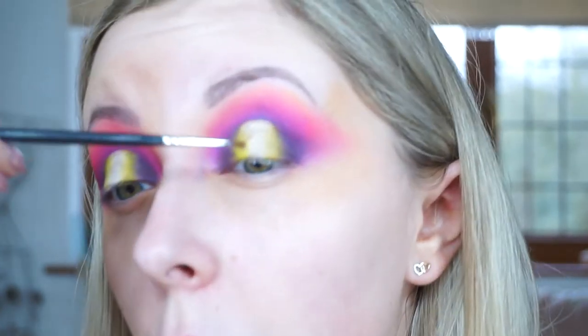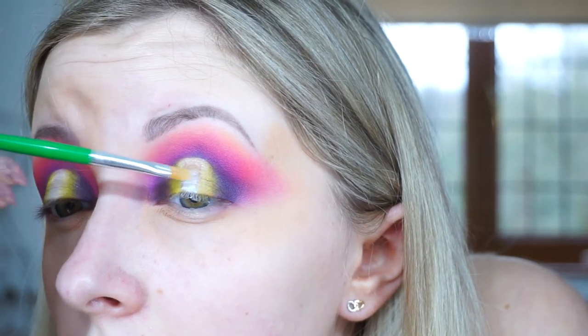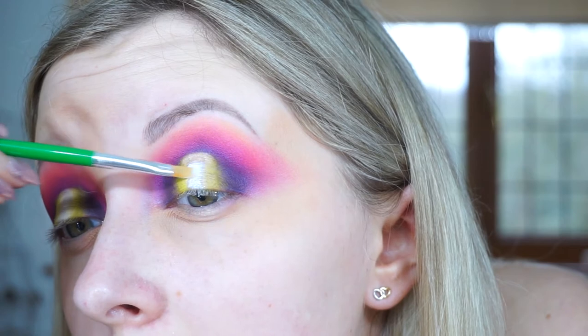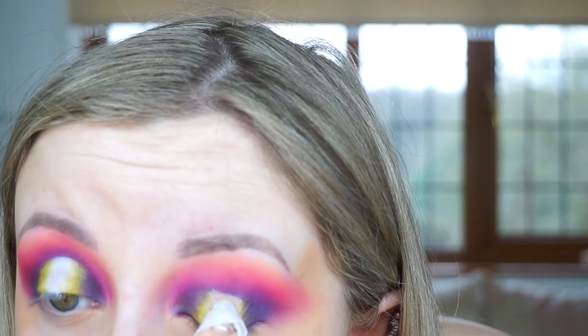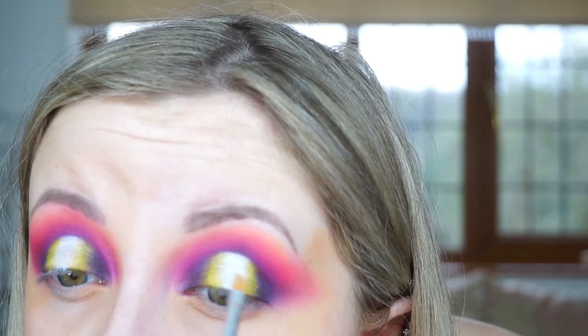Now I have my Barry M Fixer Gel and a tiny lip brush, and I'm going to put some gel in the middle where the white is, then apply the Barry M pigment — I think it's 107, a really white shimmer pigment. I used the gel to fix the pigment but it went really cakey, so I wiped it off and used the pigment without gel in the centre just to make it glow and give it a bit of a reflex.